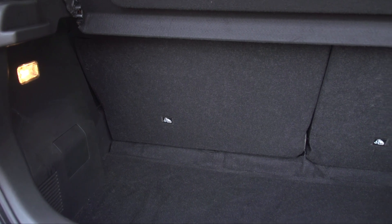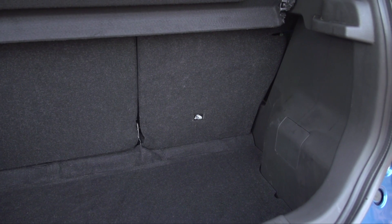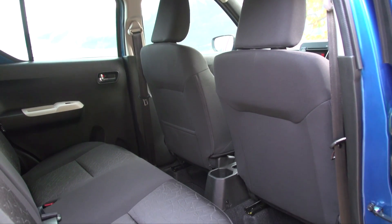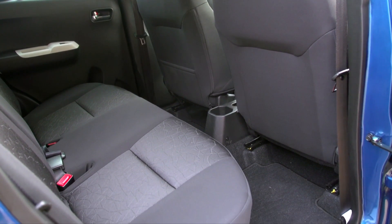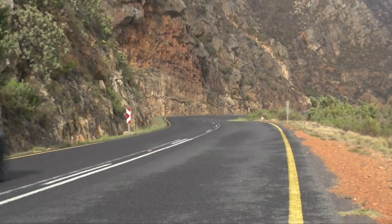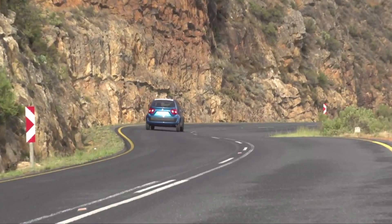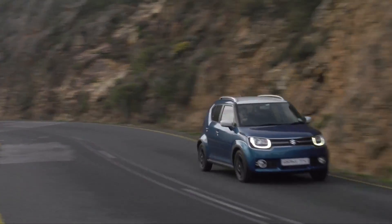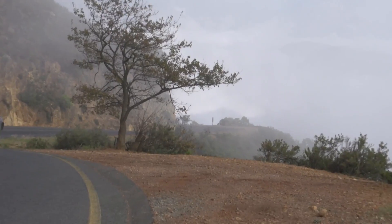There's only one engine option for the Ignis — a 1.2-litre four-cylinder with 61 kilowatts and 113 newton-metres. Gearbox choices include a manual or automated manual, which is mechanically similar to a regular manual, but there's no clutch pedal because the clutch itself is automated and the car changes gears for you. It's all very complicated and we haven't yet met one that we like, which makes me very glad we're driving the five-speed manual in here, which is very good.